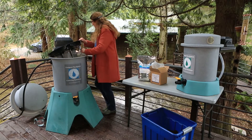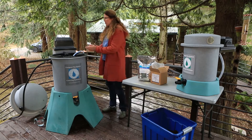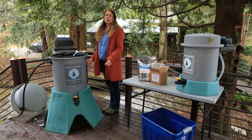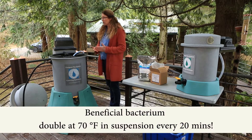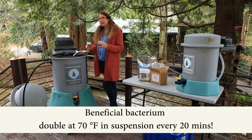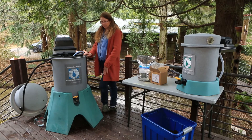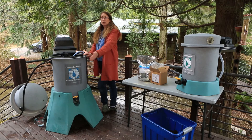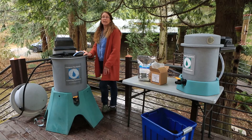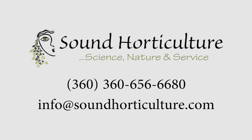While the bubbler is going, that's going to mix this right in. The organisms that are sheared off the compost and into the tea water are going to start replicating. At 70 degrees, you're going to have beneficial bacterium doubling in suspension every 20 minutes. So there you have it — after that, we can drain and discharge or move into an injector or an irrigation system. There's a lot more to it, but that's the basics. Thank you.